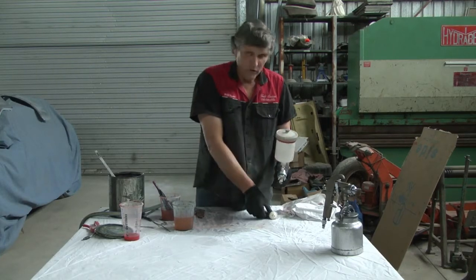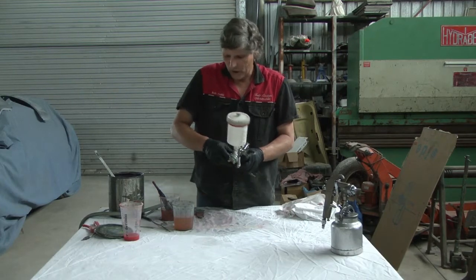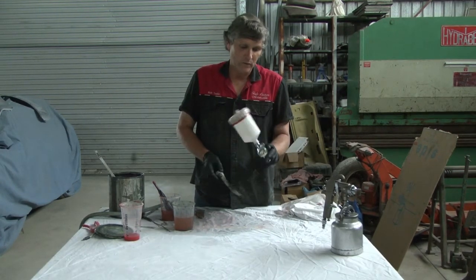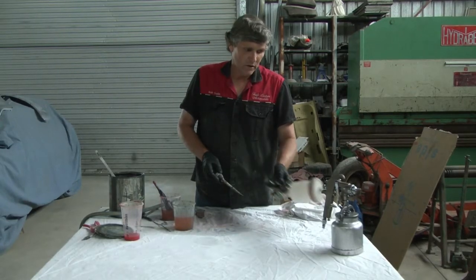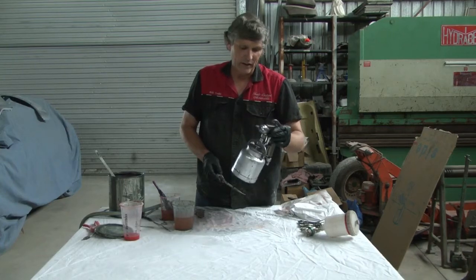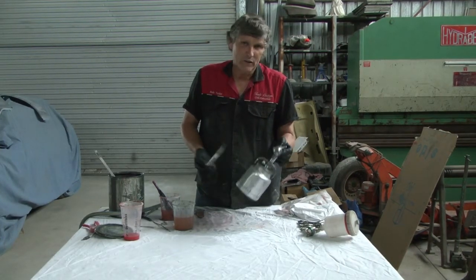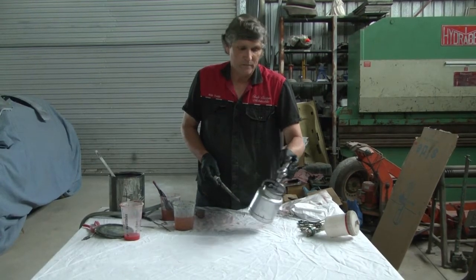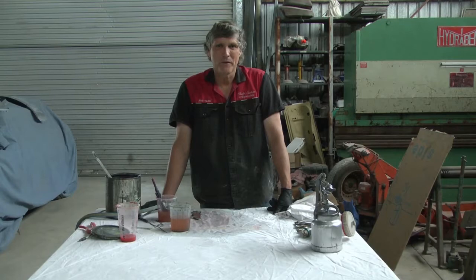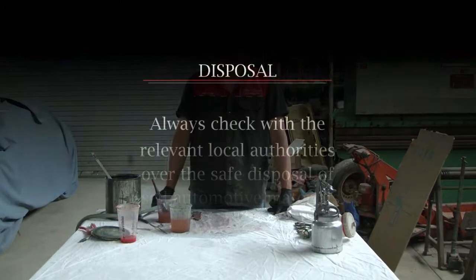I don't leave any of my spray guns sitting with thinners in them or leave them in pots of thinners. This spray gun would be over 10 years old and it's had regular use in a restoration workshop that whole time. This spray gun here was new in 1972 — I bought it second hand and it's still working fine as well. So you buy a spray gun, you look after it, and you're going to have it for a lot of years. I'm Rob Teal — I hope you enjoyed watching it. We've enjoyed making it. Thank you for watching. See you next time.